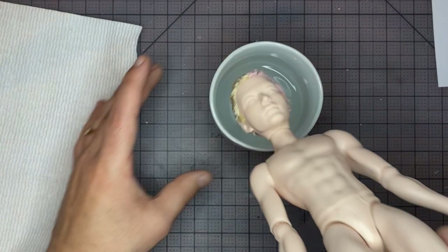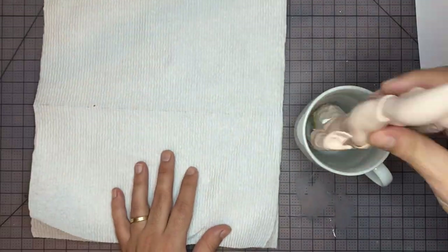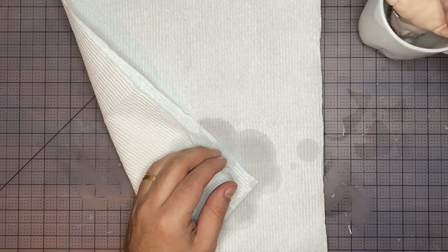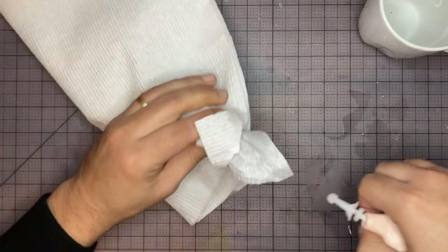We're going to start by dipping the head in some hot water to loosen up the neck joint. Then we're just going to pull off the head. I'm going to try to pull off the head and then continue to dip it in hot water to loosen it up a little bit more, and eventually get it off.